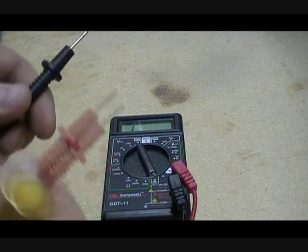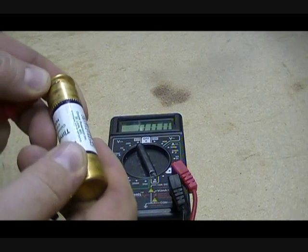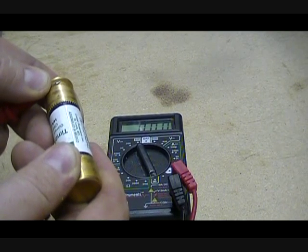In case you're wondering what happens if you switch the leads, you'll get the same outcome no matter what — zero zero zero. And that's how you check a fuse. Thanks for watching, bye bye.